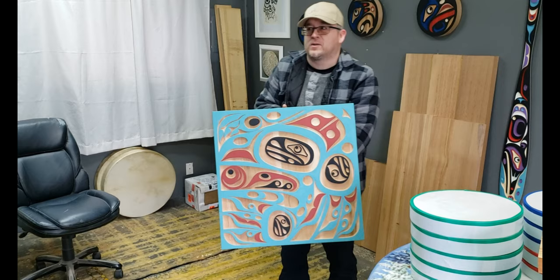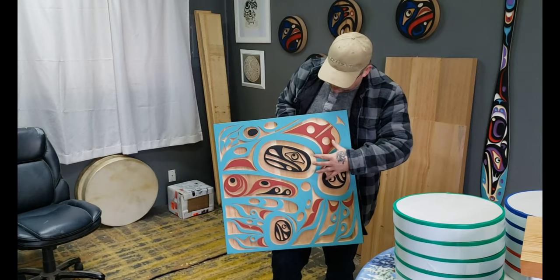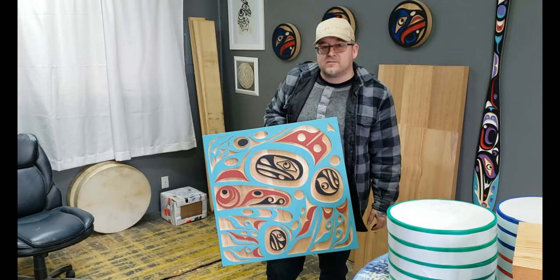I was trying to use more contemporary colors in here, but still mixing with the traditional reds and blacks. I think it turned out really nice, using the nice forms of the red cedar as the fourth color in the piece itself.